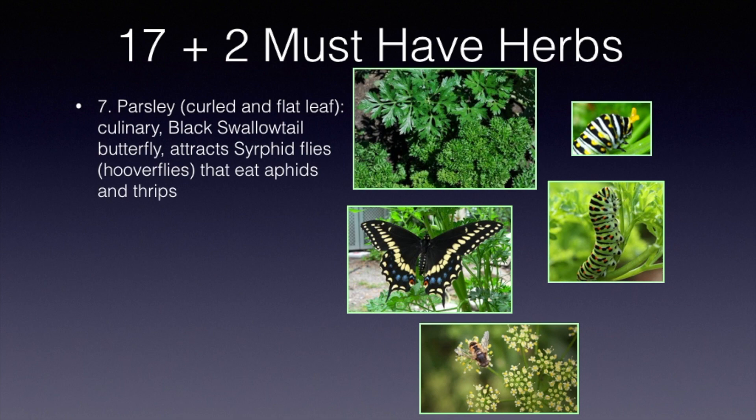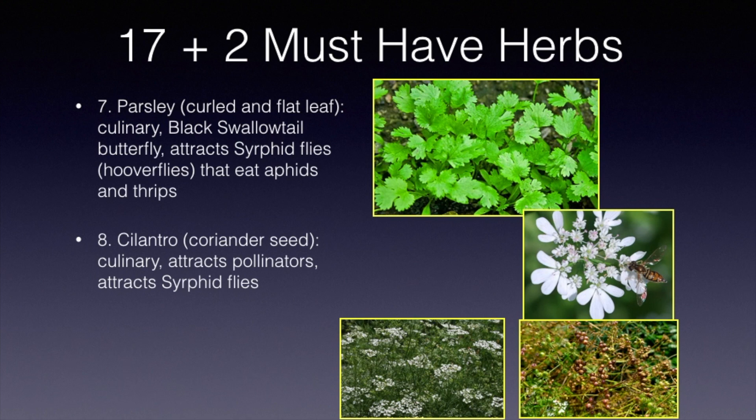Cilantro produces coriander seed. It is culinary as a leaf, and of course the seed is also culinary. When it flowers, it does attract pollinators and also that syrphid fly, which is good for eating some of the harmful insects that might come into your garden. If you're going to harvest coriander seed, let it flower, go to seed, and let those seeds turn brown. When they've turned thoroughly brown, collect them and store them inside for later cooking.